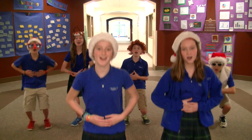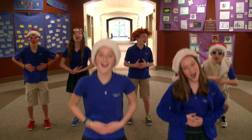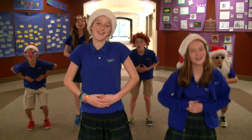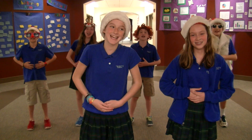Go! Ho, ho, ho! 1, ho ho! 2, ho ho! 3, ho ho! 4, ho ho! 5, ho ho! 6, ho ho! 7, ho ho! 8, ho ho! 9, ho ho! 10, ho ho! Yeah!